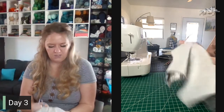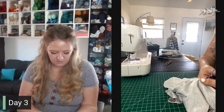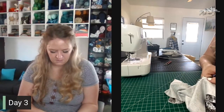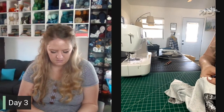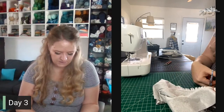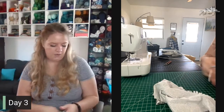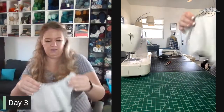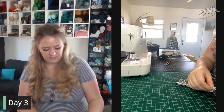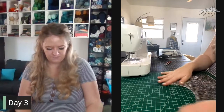I'm clipping as close to the stitch as I feel comfortable without actually going through it. I like to use snips for this because I feel like I can control them a little bit better. So now we've clipped around the curve, and what that's going to do is when we fold it over, it's going to help it lay nice and flat without getting too bulky. Gorgeous.